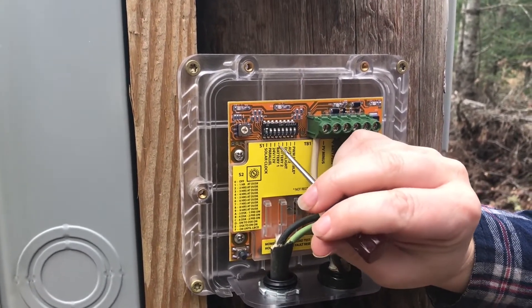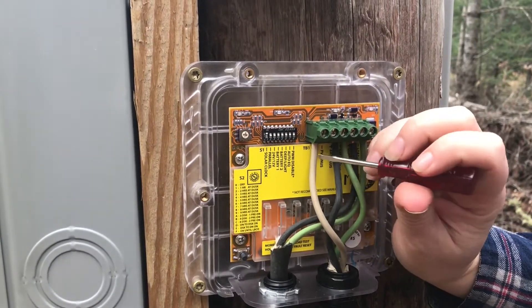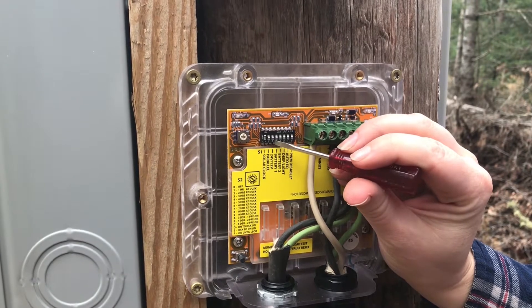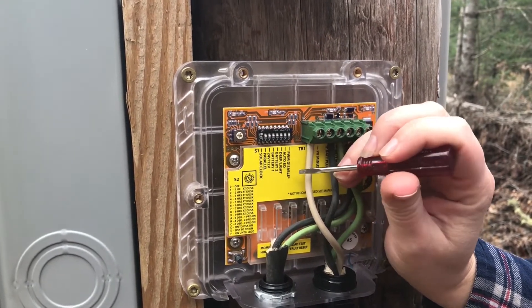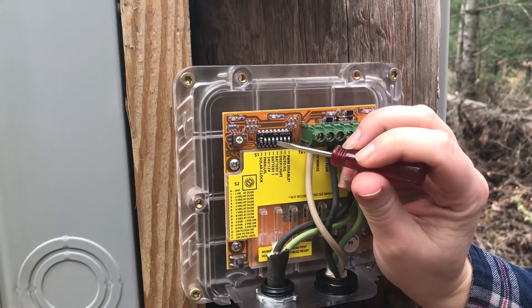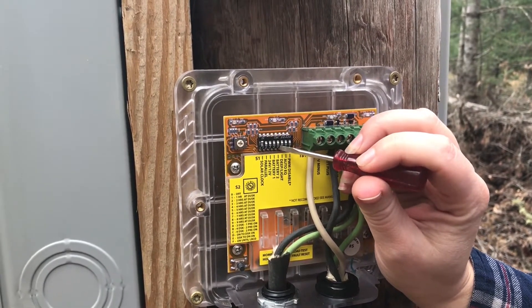We're going to leave our parallel circuit off because we are using the load and lighting control, and we're using a 12-volt battery, so we'll leave that switch also in the down position. Because we are using a sealed AGM battery, we will also leave dip switches four and five down.